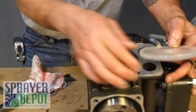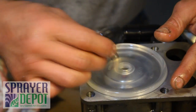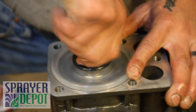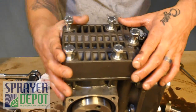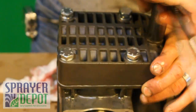Replace the final diaphragm. Replace the diaphragm washer and nut. Tighten with a wrench. Replace the head assembly. Tighten with a wrench.